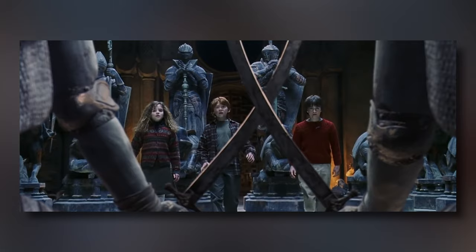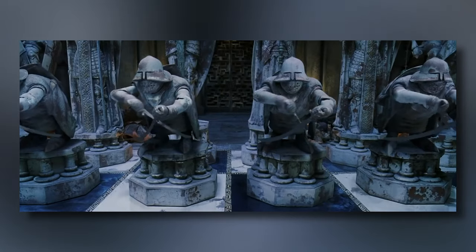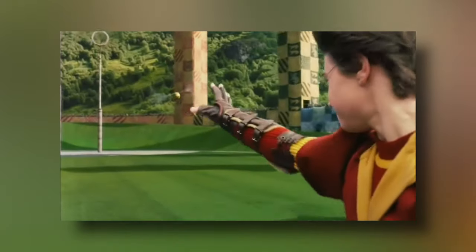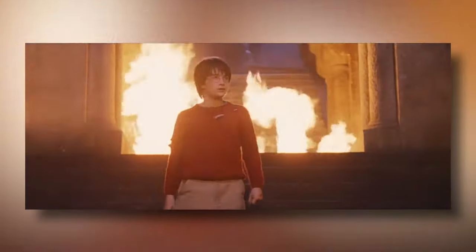Harry Potter and the Philosopher's Stone is one of my favourite movies of all time and as a big fan of Lego I decided to recreate the film with one big Lego model. This Lego model will showcase five of the most iconic scenes in the movie from start to finish.